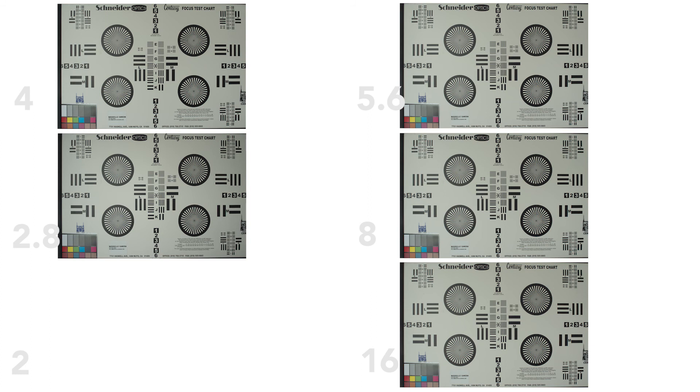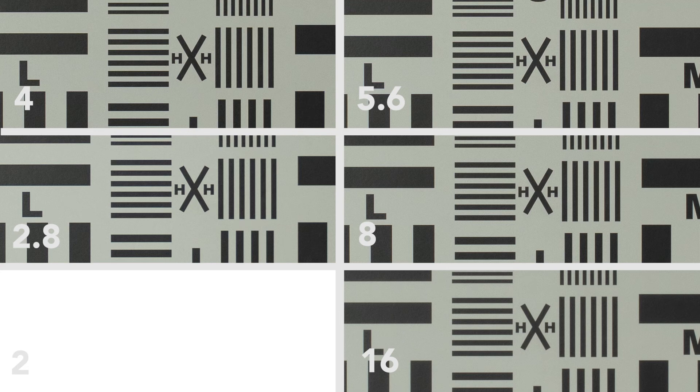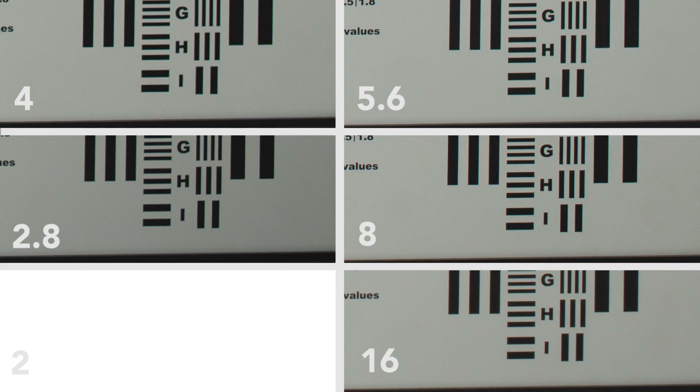Here are the results for the cheapest lens of the bunch. Looking at center sharpness — wow, all the apertures look really nice actually. f/2.8 is probably the worst, f/4 looks incredible, f/5.6 looks great, and at f/16 you can tell it starts to go downhill. Edge sharpness — honestly, not too terrible. f/2.8 has a lot of vignetting, but f/5.6 and f/8 look great.